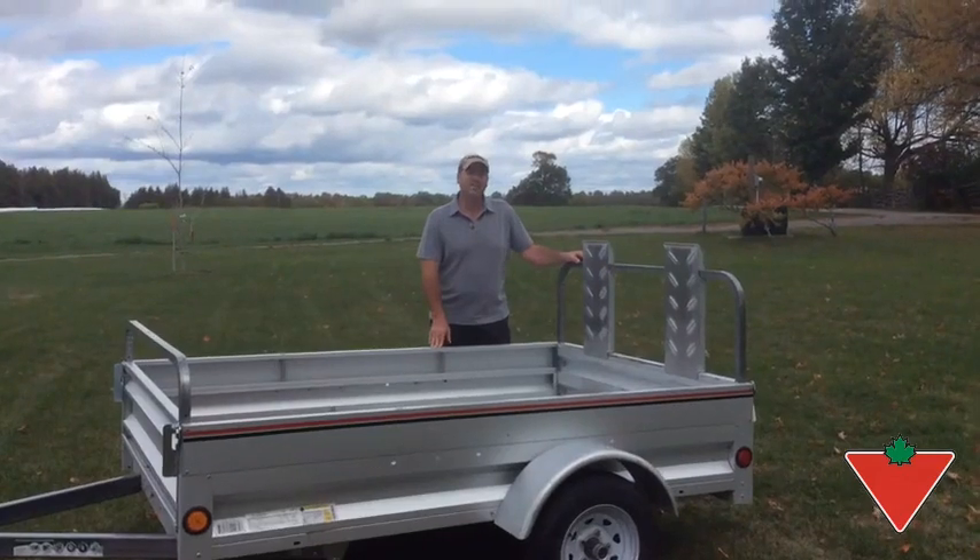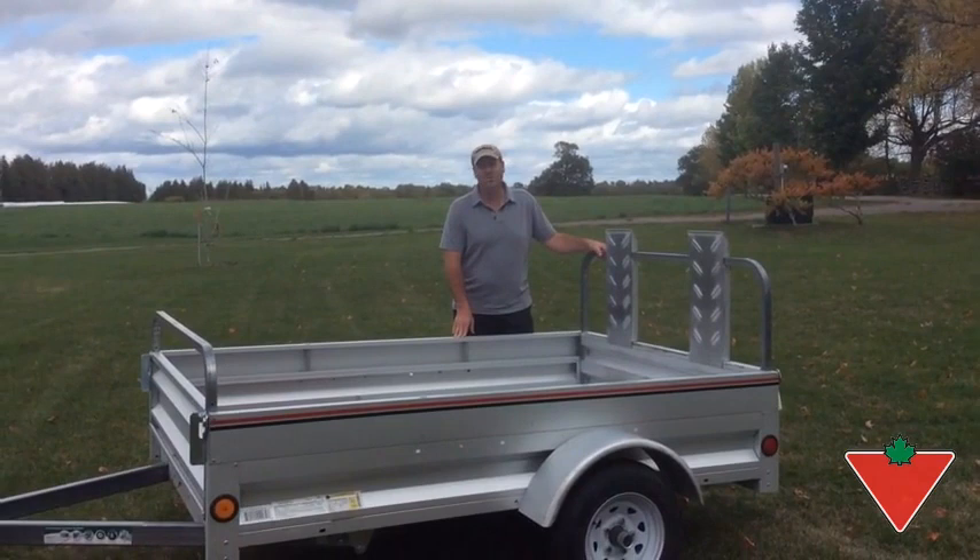Hi, my name is Steve. I'm from Lindsay, Ontario, and I've been testing this 5x7 Stirling Utility Trailer for the Canadian Tire Tested for Life program.